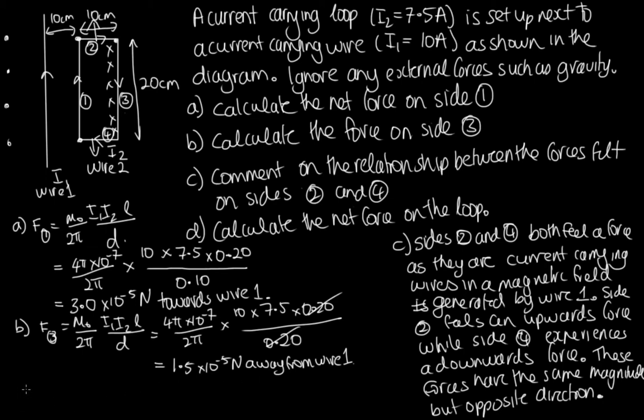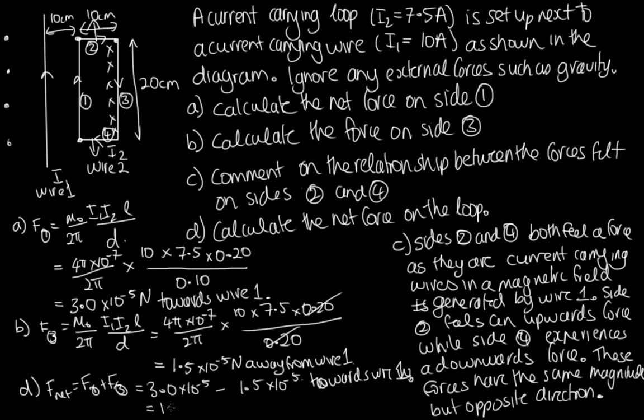For Part D, the net force on the loop: since forces on sides 2 and 4 are equal and opposite, they cancel out. So F_net = F₁ + F₃ = 3.0 × 10⁻⁵ − 1.5 × 10⁻⁵ = 1.5 × 10⁻⁵ N towards wire 1.